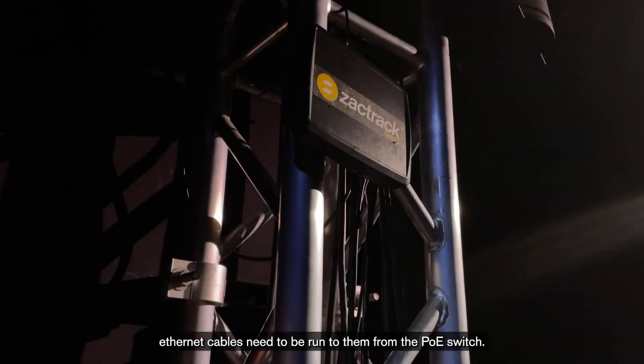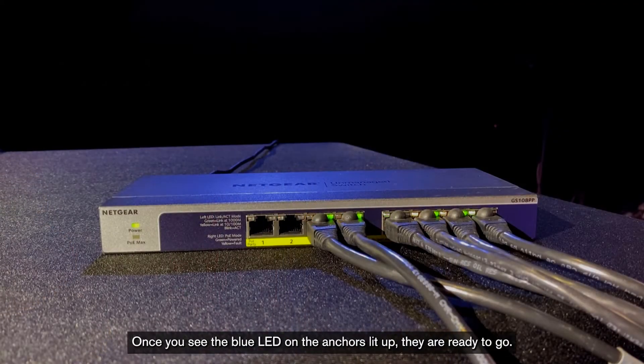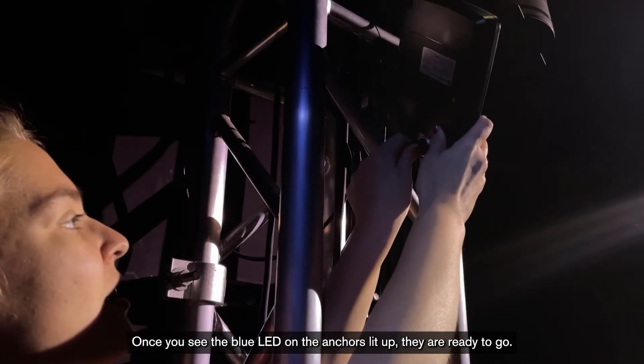Once all the anchors are hung, Ethernet cables need to be run to them from the PoE switch. Once you see the blue LED on the anchors lit up, they are ready to go.